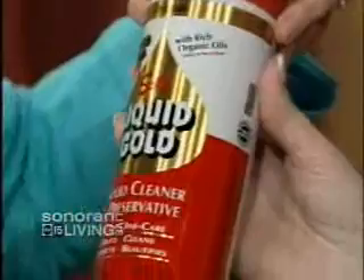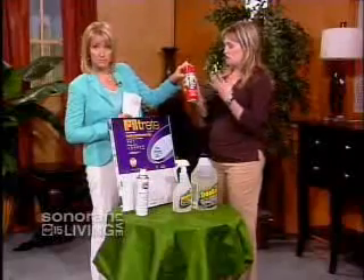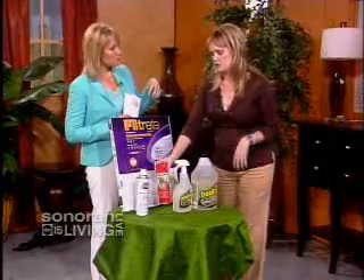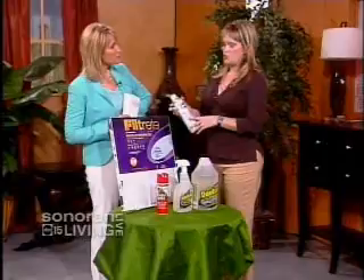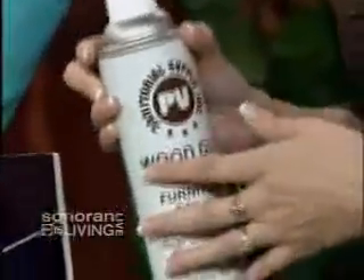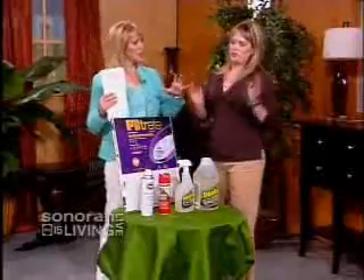This product — Liquid Gold — contains no wax and you can get it at any store like Fry's or Walmart. It has a high-shine oil finish, but that can attract dust. If you prefer a matte finish and less oil, a product used in commercial cleaning is Wood Glow, available at PV Janitorial or any janitorial supply store. So the key is: no silicone in your dusting products — unless you have cheap wood and don't care.